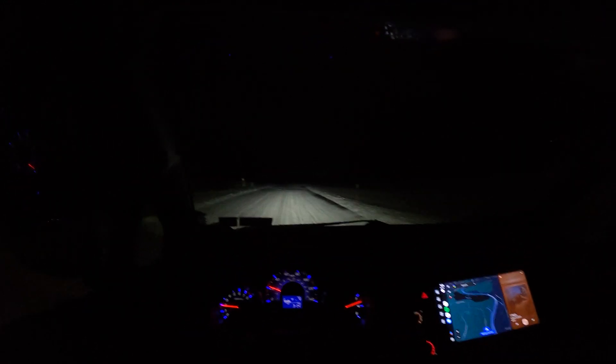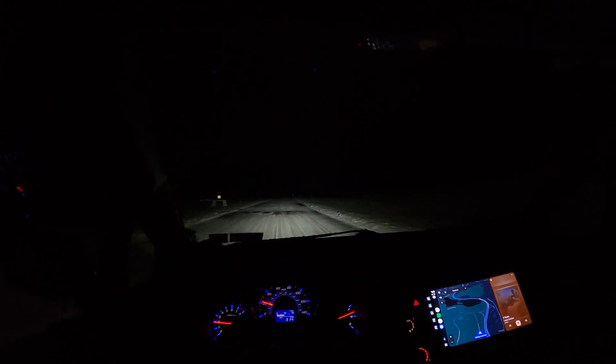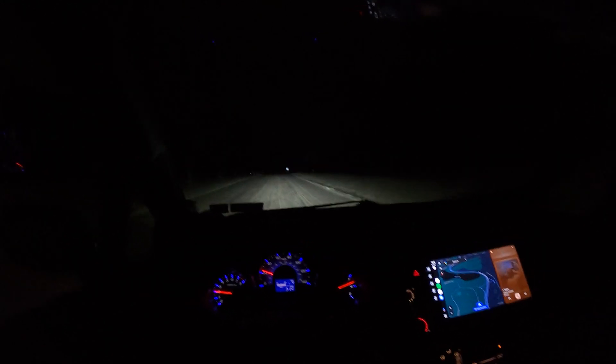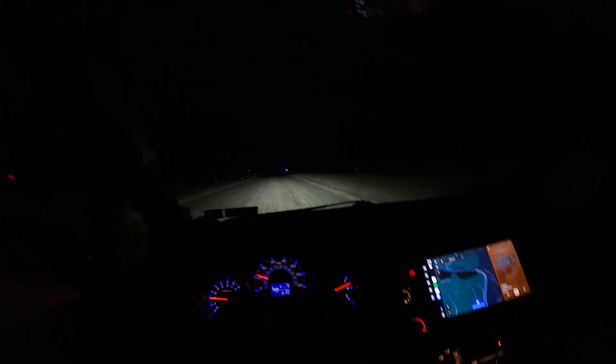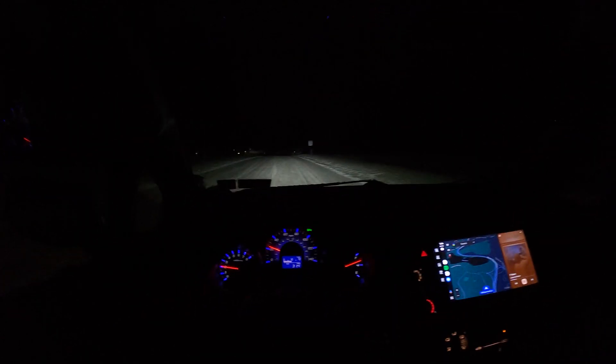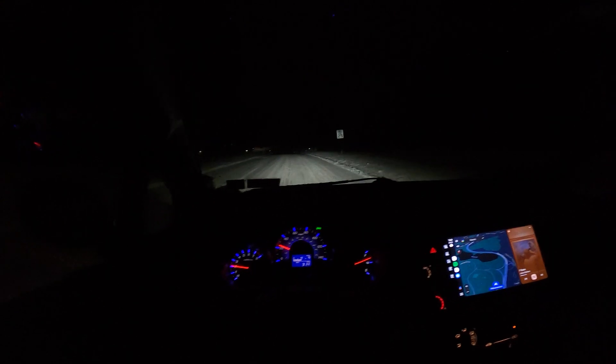Right now the snow on the ground is helping the light reflect a little bit more, but if you're in a super dark area and not on a wide road, you can see the difference a lot. The beam pattern is relatively broad — from left to right you can see the trees and a little bit of the grass area on the right that's covered with snow.